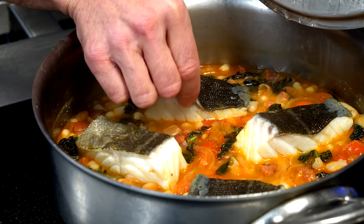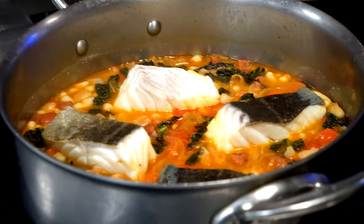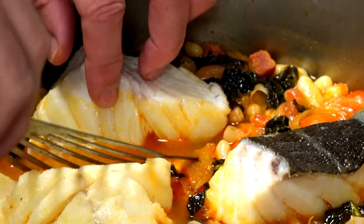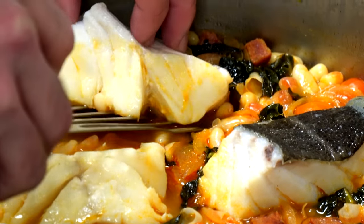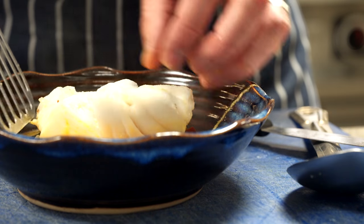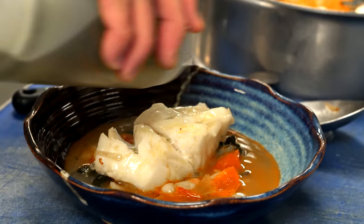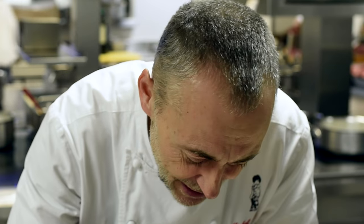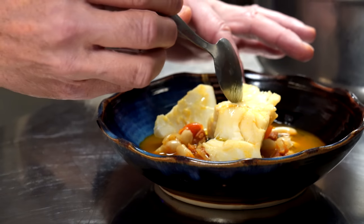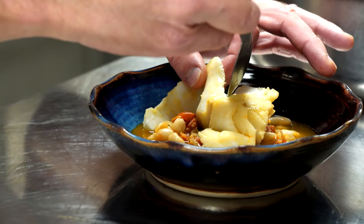Let's see if the skin is coming off — yes, that is perfect. Now if I was at home this would go straight to the table in this pan and we would just dive in. You can see the flakiness — that is beautiful. Just a little drizzle of olive oil on top. You can cut into it and you get that lovely flaking flesh that only you get with skrei cod. Look at that. Beautiful.